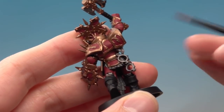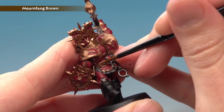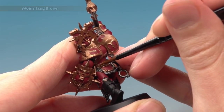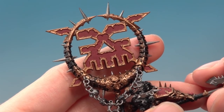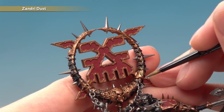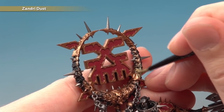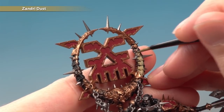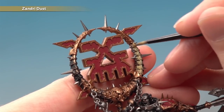The next base colour is Mournfang Brown for all the leather straps. Also keep an eye out for any fur on your model and base coat it with this colour too. Apply two thin coats. The final base colour before the shade is Zandri Dust, for all the bone parts on the miniatures. I've switched to the Blood Secrator to show this because there's so much bone, especially on the icon. No great trick to it — just be neat near other colours, base coat all the bone areas, and apply two thin coats for a nice solid colour.